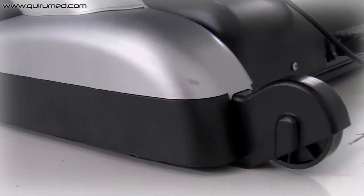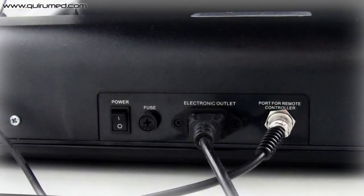Thanks to its back wheels, it is easily transported and connected.